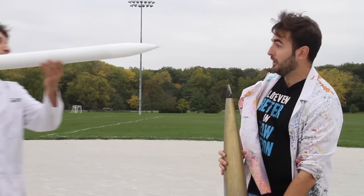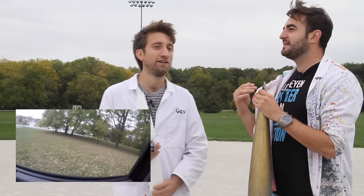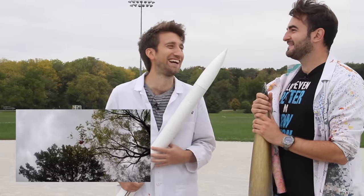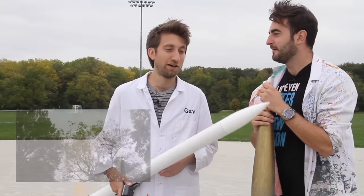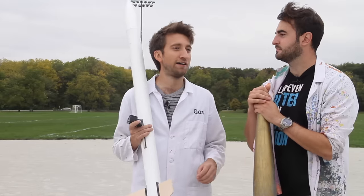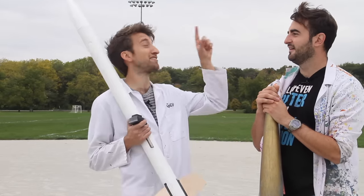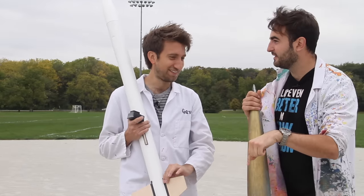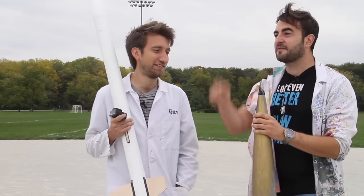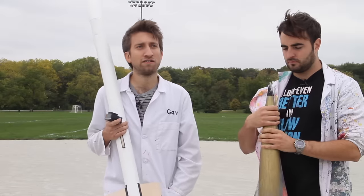That was awesome. We retrieved the GoPro — it was in a tree, about 20 feet up in the branches. We had a very talented team of GoPro rescuers come in just for that purpose. I'm amazed that they went so high that I had time to trigger both cameras, then run to the DSLR, pick it up, and still see it in the sky. At one point it went like 2,000 feet and all I could see was smoke.